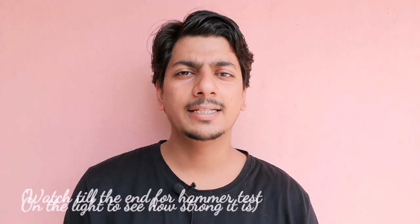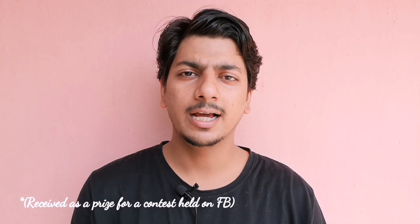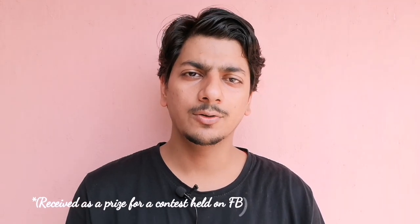Hey guys, hello and welcome back to the channel. My name is Vinit Tiwari and in this video I am going to show the unboxing and the testing of the six LED Autofy fog lamps. A big thanks to Autofy for sending me these LED fog lamps — I received these fog lamps as a gift from Autofy. Let me quickly unbox and show you how it looks.